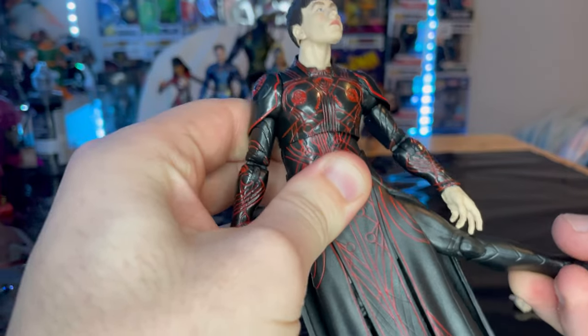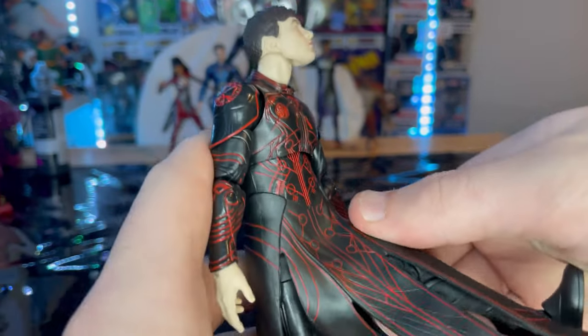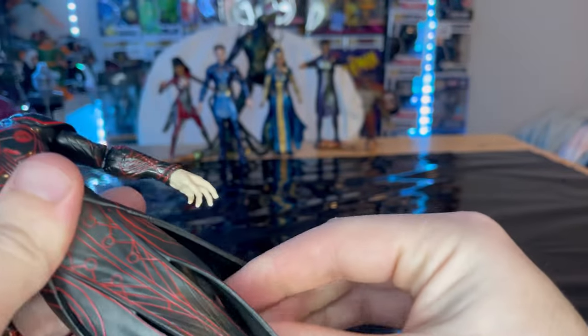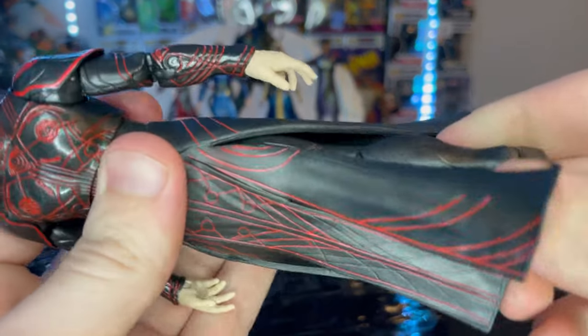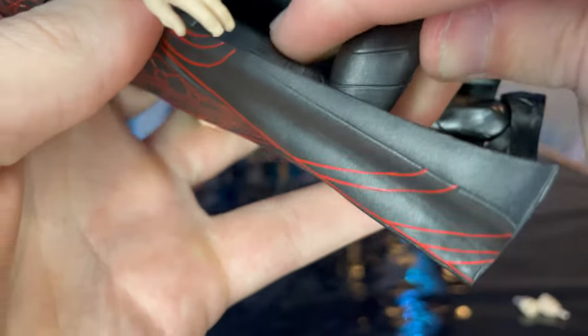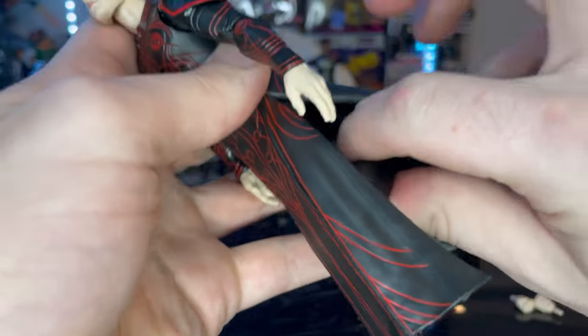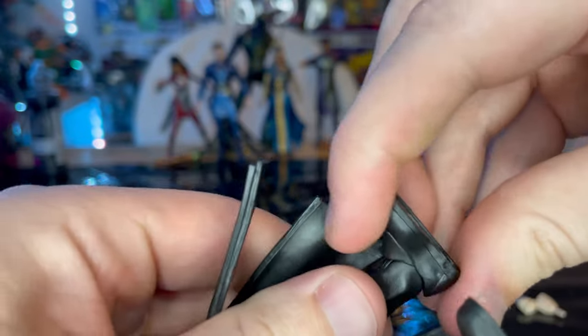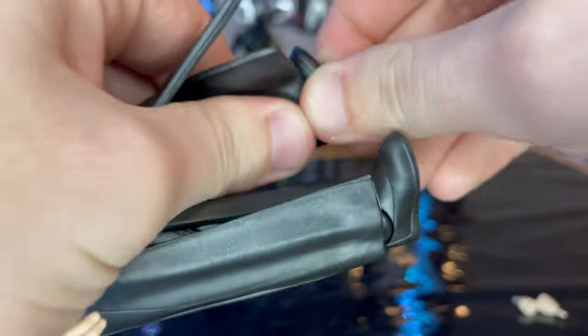The legs can't go out that far because the skirt gets in the way. Forward is a decent amount, not too bad. Backwards you can't really do. Thigh cut, double-jointed knees which are also pinless — almost a butt kick, but it's kind of awkward with the skirt. Ankles hinge down and up with a nice ankle pivot.